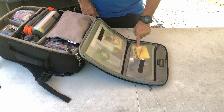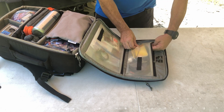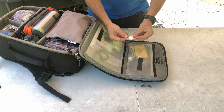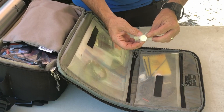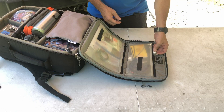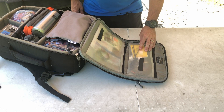I do have these little individually packaged tablets. If you tear these open and just drop them in a little bit of water, they expand out to be a full-size paper towel. Just a little housekeeping item I keep in that top pocket.